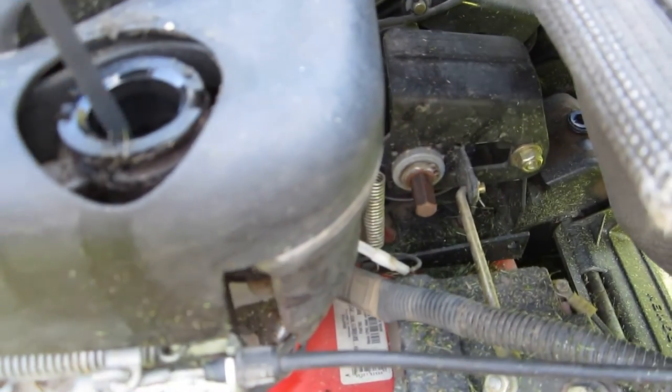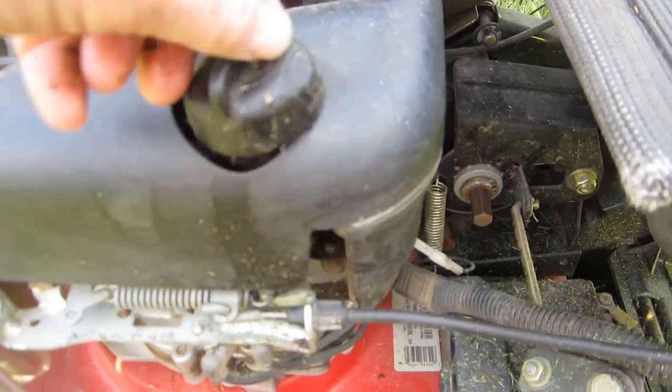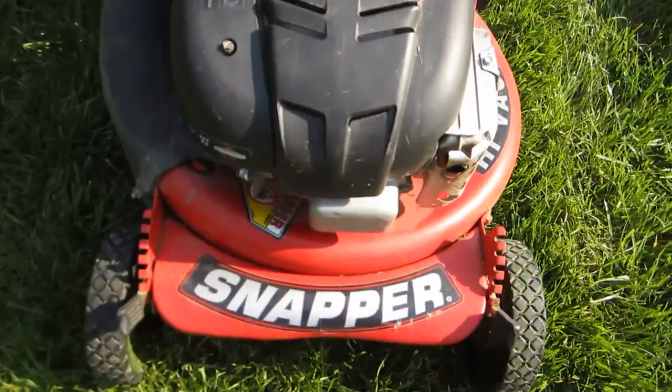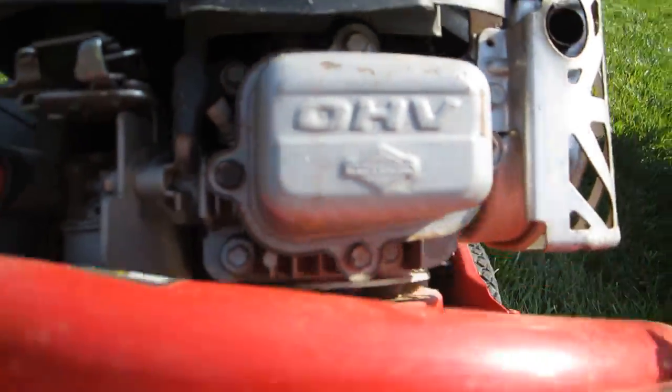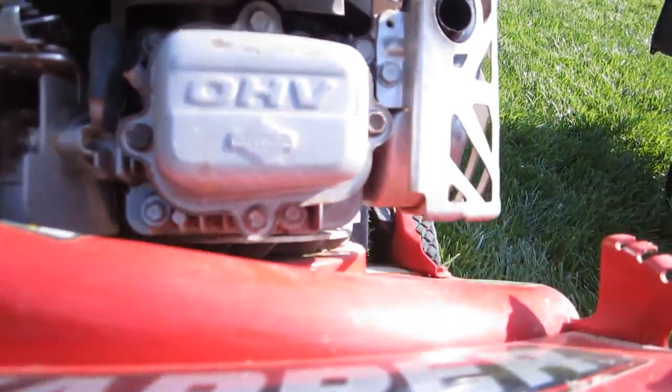The oil is full and it's clean. It's got this special ninja blade on here — see, overhead valve. And I've got some other attachments with this as well.